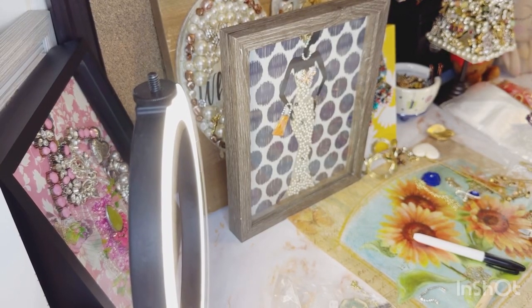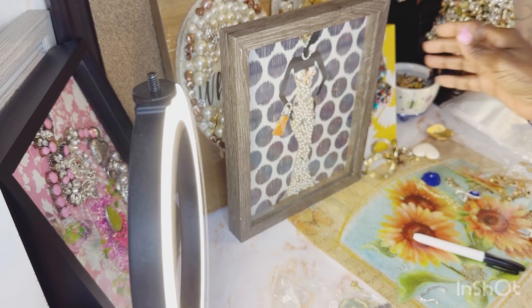Welcome back, my Solistic friends and family. This is Shanika, your Solistic Jewelry Artist, and I'm coming back with another video because I just finished another artwork. I think you can see it in the video, so let's see.